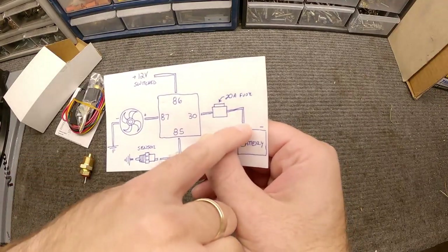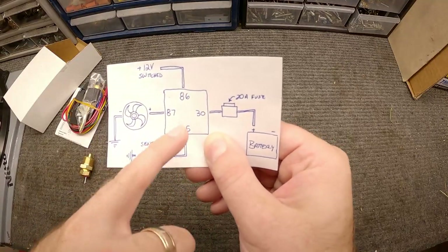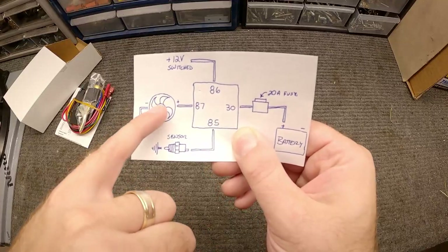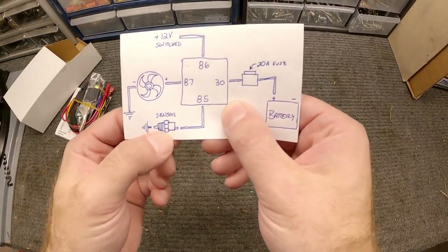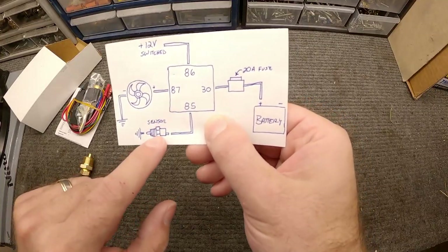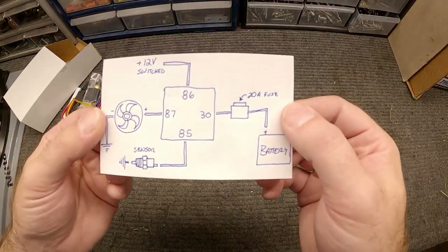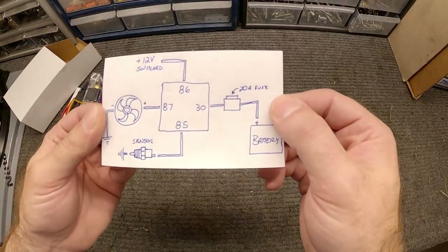So while you've got battery hooked up at terminal 30, nothing's happening until this circuit closes. Then it'll send electricity to the fan and turn it on. When the temperature gets low, it'll disconnect from the ground, essentially opening the circuit and cutting the power off to the fan. Any standard automotive relay will do this.